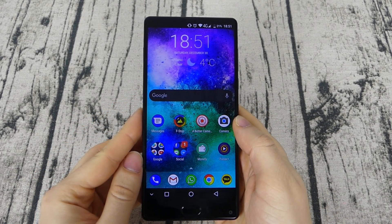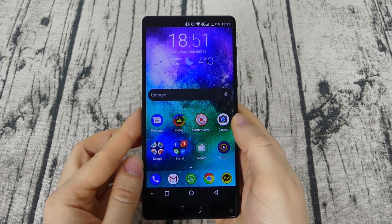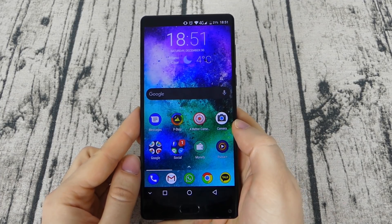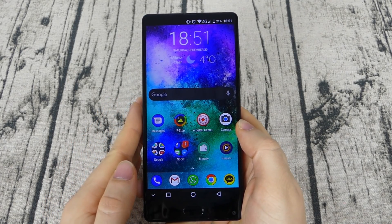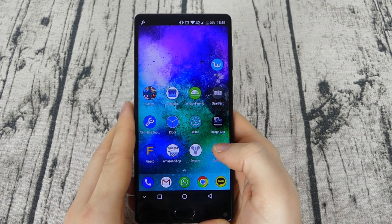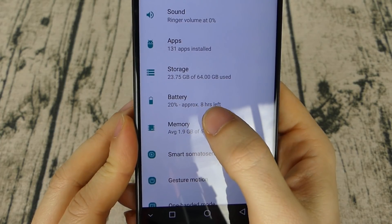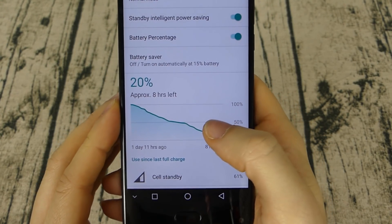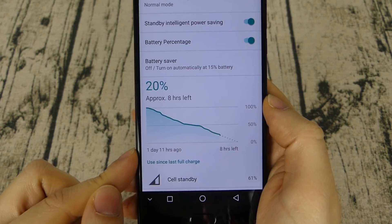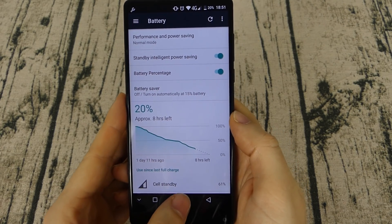The phone has a 3900mAh battery and great autonomy — with normal usage you get to the evening with more than 60% left, and it lasts up to around 6 hours of screen-on time, which is great for this processor. With normal to light usage the battery can last up to 2 full days. I charged the phone 1 day and 11 hours ago and I still have 8 hours left, so the autonomy is around 40 hours — it's just superb.